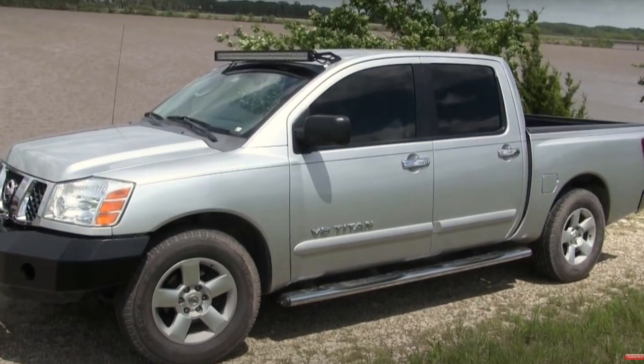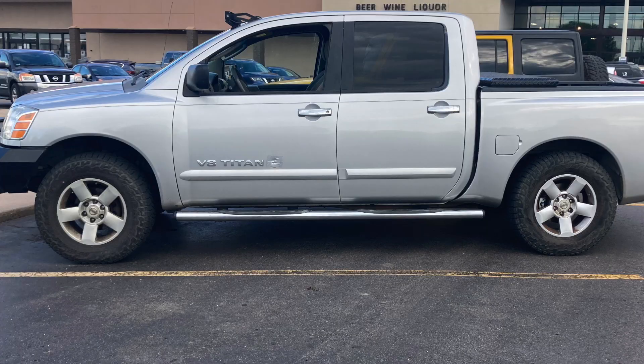Here's a picture before — notice the space between the front tire and the fender. And this is after. Made a big difference — I really like it. If you want to use these struts, I'll put a link in the description. If you drive a Nissan Titan — I believe it's 2004 to 2015, either two-wheel or four-wheel drive — be the first to leave a comment below saying you'd like this leveling kit and I'll send it to you for free. Thanks for watching, take care, and we'll see you in the next video.